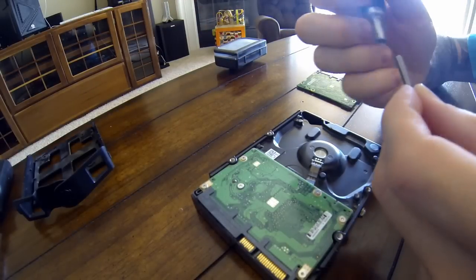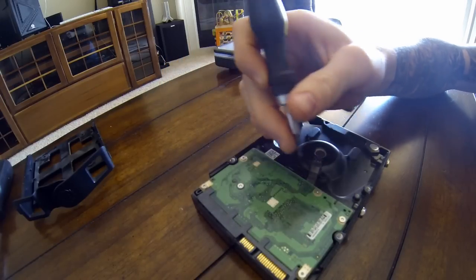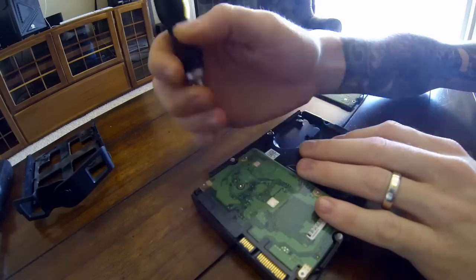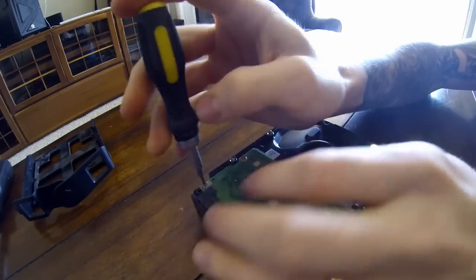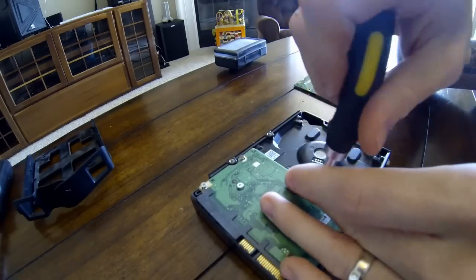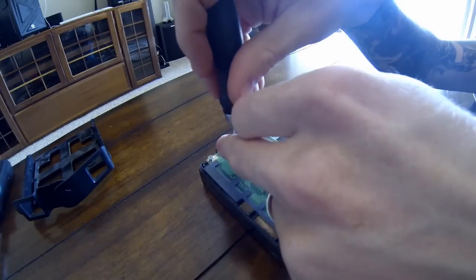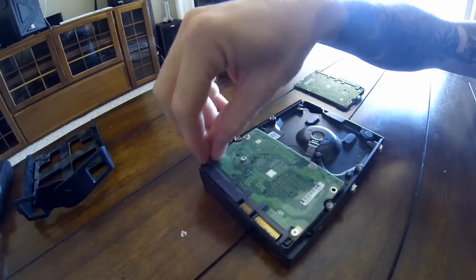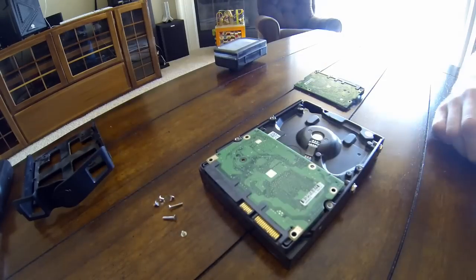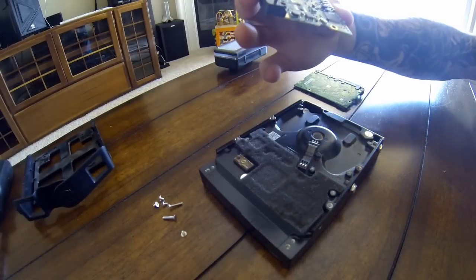To do this, we'll take a T6 screwdriver and we're going to take out all six of the screws that we can see right here. Once we've removed all the screws, the PCB should just lift right off, just like that.